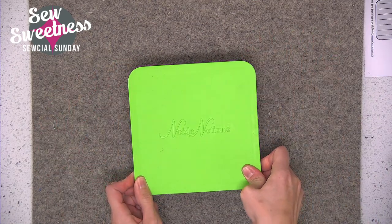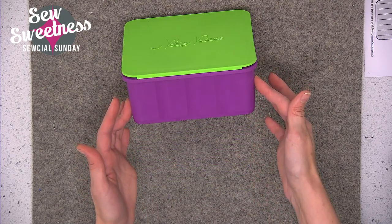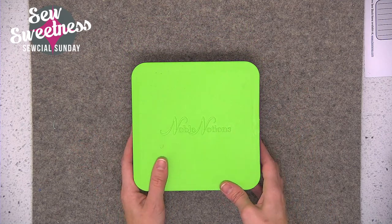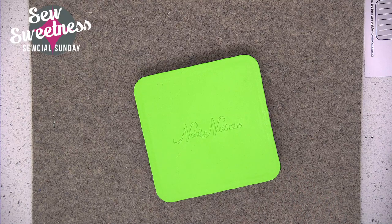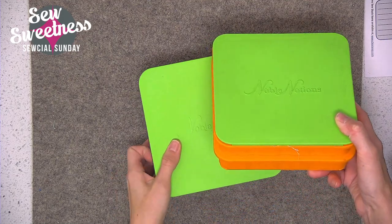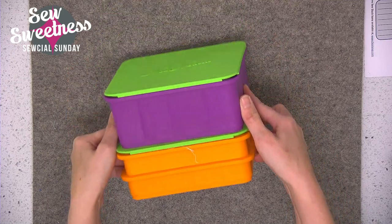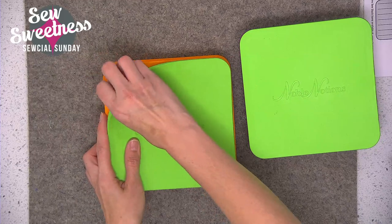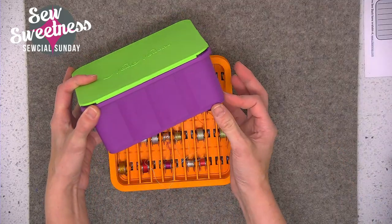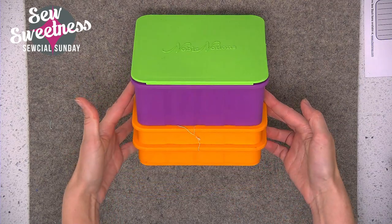This is something brand new I just added to my stash. The company is called Noble Notions and this is a stacking box for presser feet. I also have a matching box for my bobbins, and because they're stacking boxes they're the same size, so I can keep them together in my sewing room as handy storage. I can even take the lid off one and stack them completely since there are cutouts on the bottom of each one.